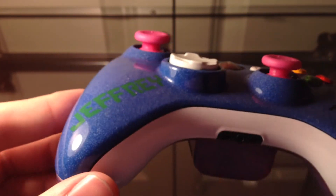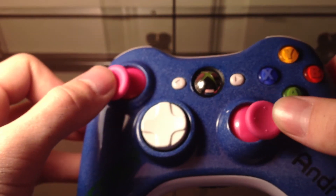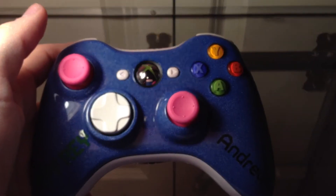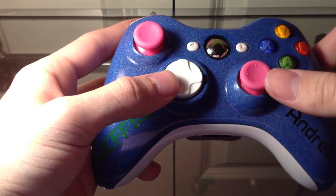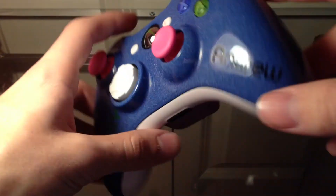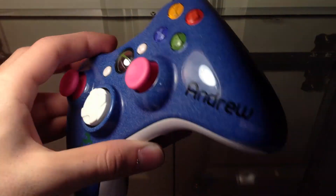It's a couple extra dollars like I say in the other videos, but it's really worth it — it makes it look a lot better than our regular gloss. He wanted a wacky kind of look, so we put on the pink and white thumbsticks. This is just a very awesome controller; I really like how it turned out.